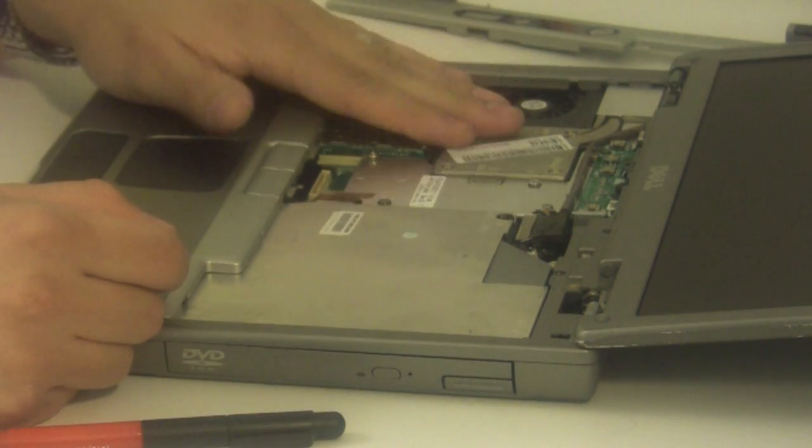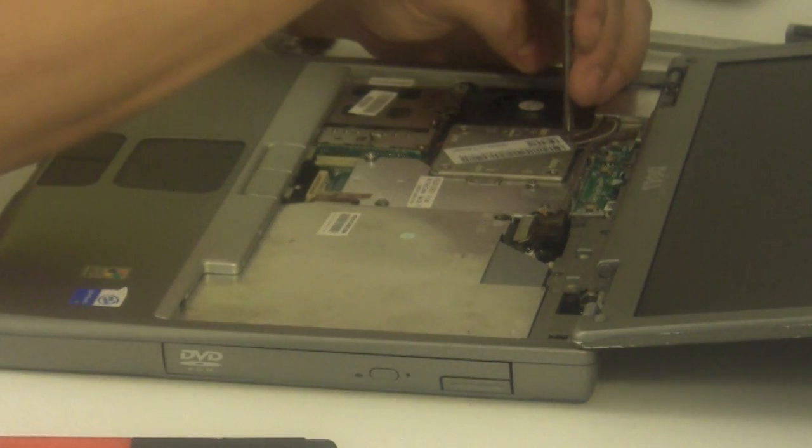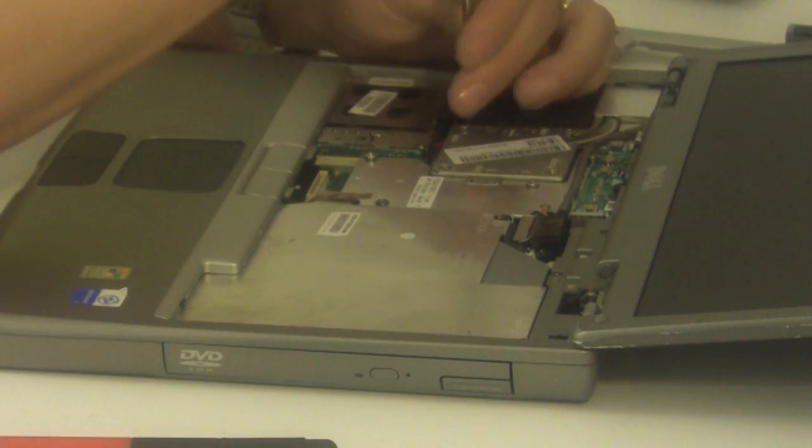You want to locate the CPU cooling unit at this point. This particular unit is held in with four screws on the CPU cooling unit. Go ahead and loosen those up.